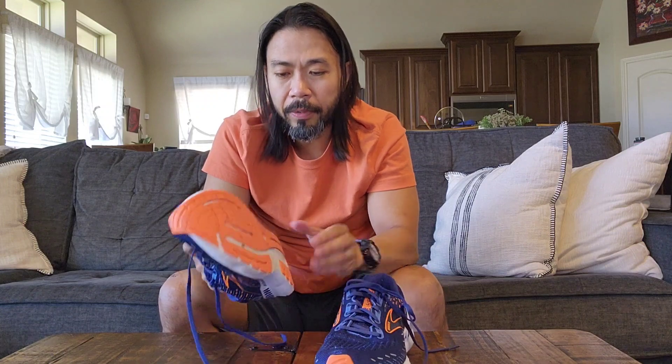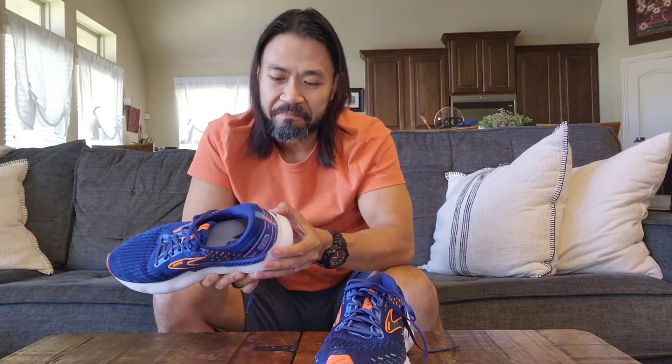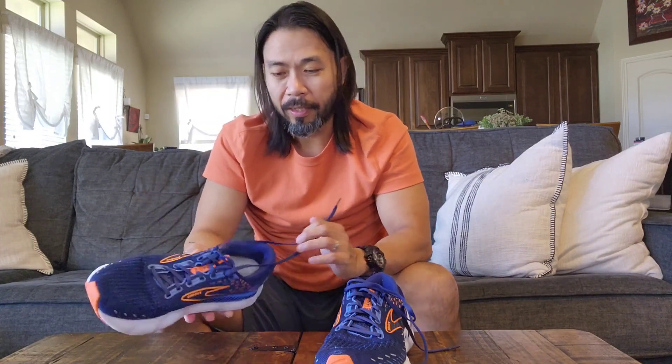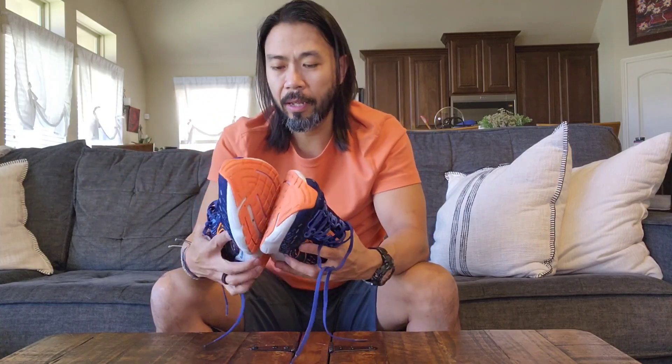I'm very happy overall with how the tread has held up. The durability of the actual shoe itself is good. Our dog actually got a hold of the heel a couple of times when I was walking out the door getting ready to run — she clamped down on it. There are a couple of bite marks there, but nothing major. Overall, excellent shoe — the Glycerin GTS 20.